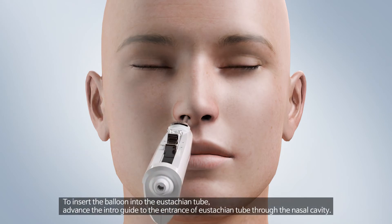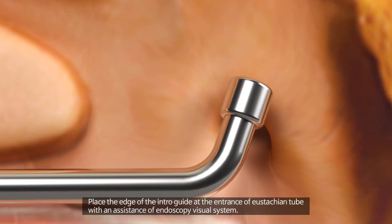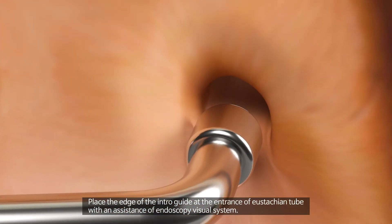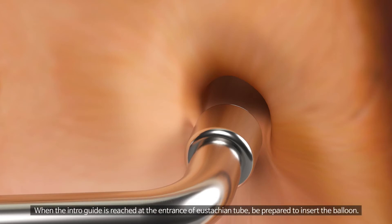To insert the balloon into the Eustachian tube, advance the intro guide to the entrance of the Eustachian tube through the nasal cavity. Place the edge of the intro guide at the entrance of the Eustachian tube with assistance of an endoscopy visual system. When the intro guide has reached the entrance of the Eustachian tube, be prepared to insert the balloon.